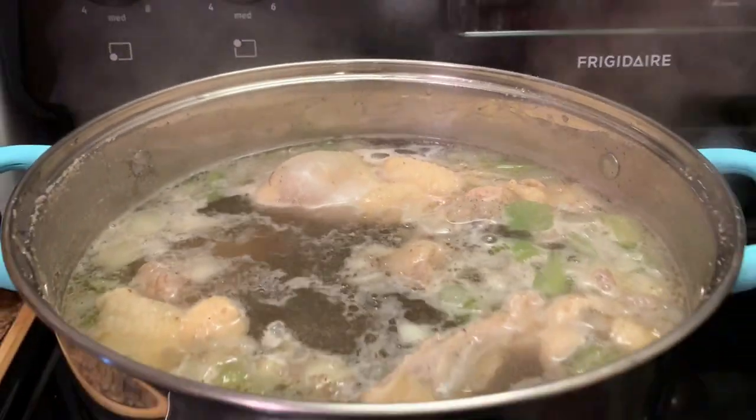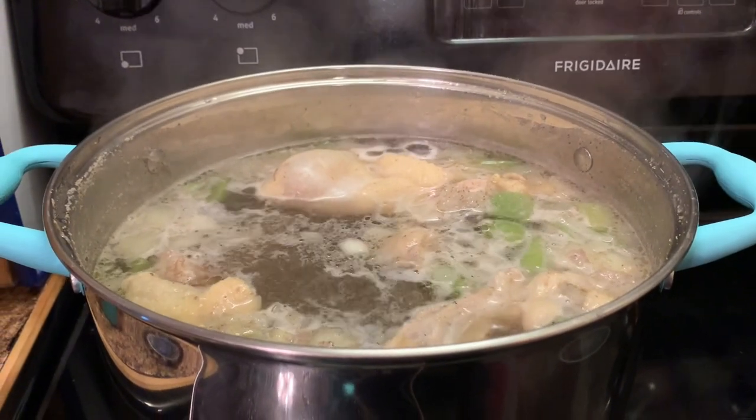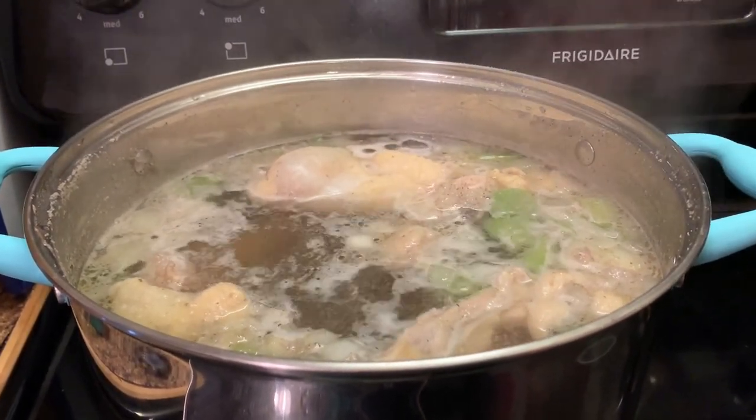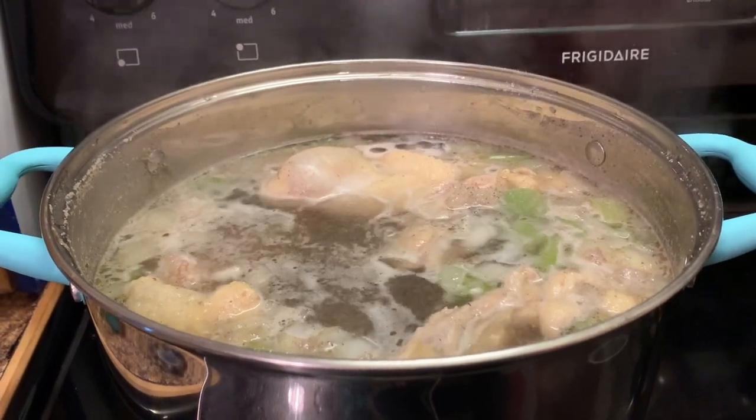Here we're stirring our chicken and our seasonings together. This is how we want our chicken to simmer. I cooked mine for about 50 minutes, and then it was good to go. Okay, we're gonna be right back.